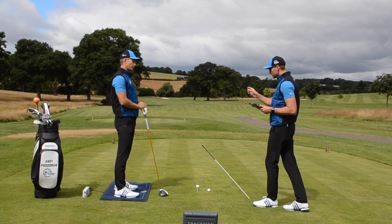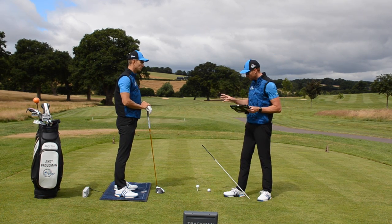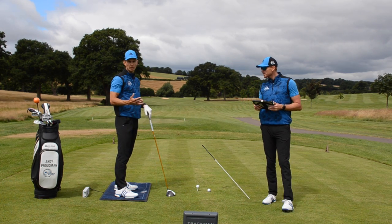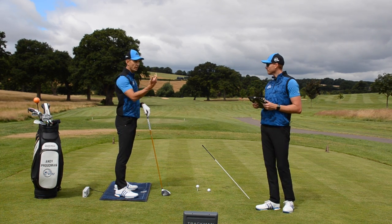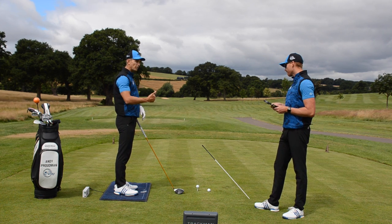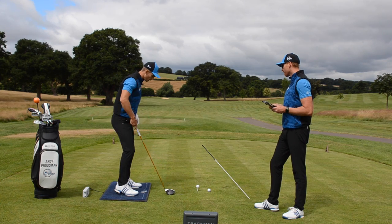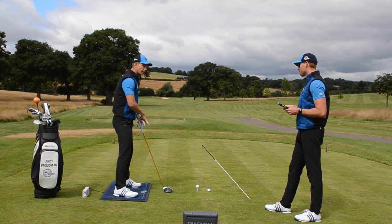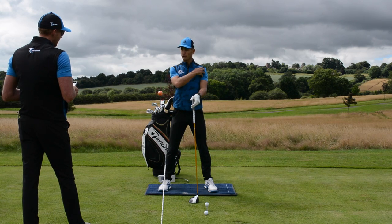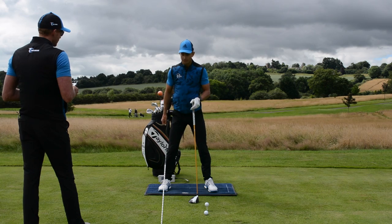This is all about optimizing distance, getting as much distance as possible. We're not going to ask everybody to swing like Joe Miller because he's an athlete who trains for this every day — it's all about power. We want to optimize power but still keep consistency in terms of hitting fairways and strike. So we're going to focus on getting pressure into the trail foot, and really focus on what the upper body — mainly the lead shoulder — does in that backswing to help us do that, and we'll look at the pressure in the feet as well.